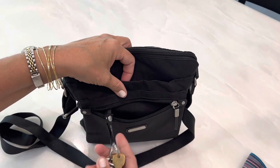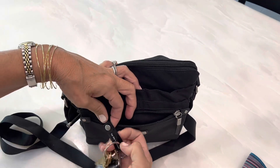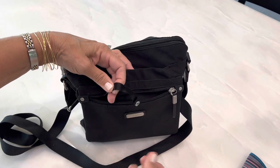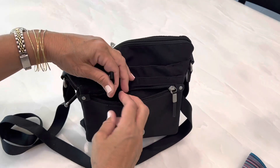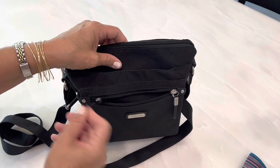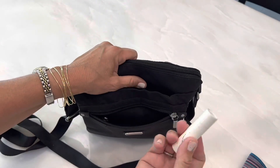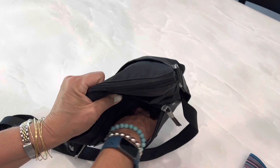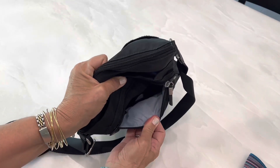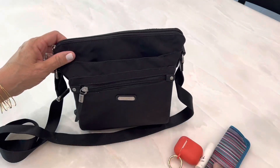The front zippered pocket has a key holder that says 'Life's Journeys' — it snaps and you can put your keys on it, which is great. It makes it easy to unzip and know where your keys are at all times. In here I also have my earbuds and a chapstick or lip balm. The pocket also goes all the way to the bottom — the interior is a periwinkle color.